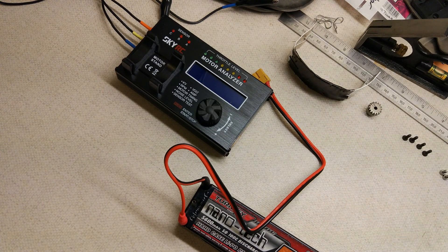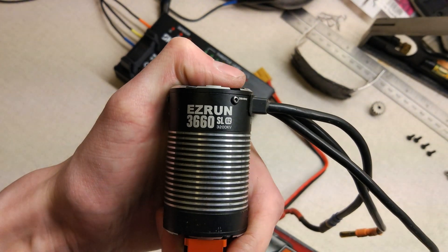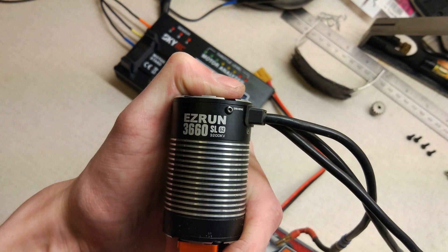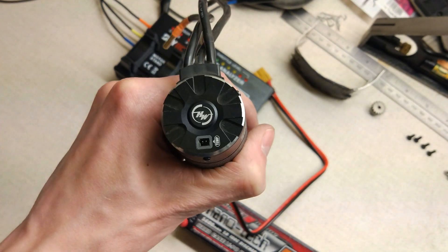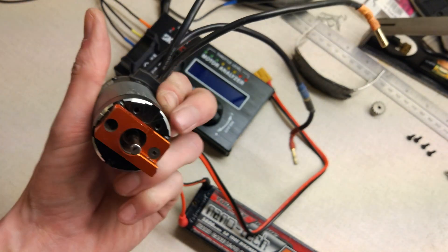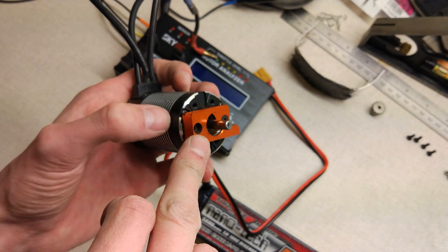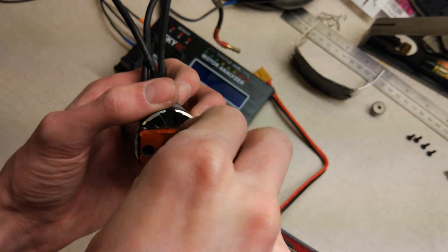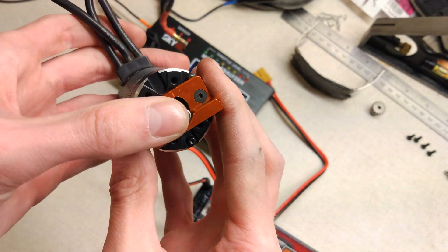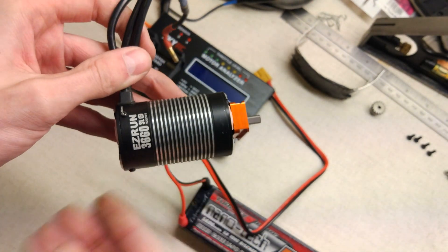Hello and welcome to another Motor Test Tuesday. Today I'm going to be looking at the Hobby Wing Easy Run 3660 SLG2 3200kV — this is the one with the temperature sensor on the back. It came with a Max 10 SCT combo, so it has a 5mm shaft. This is just a motor mount for my Team Magic; it's not actually affecting the spinning of the rotor at all, so I've just left it on. I've taken the pinion gear off though, so it should be fine. I'm going to get this motor hooked up and then we'll give it a test.